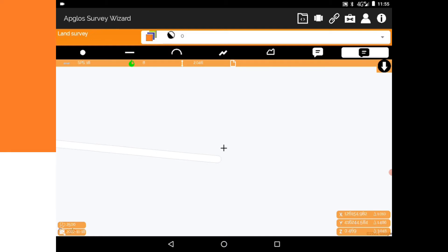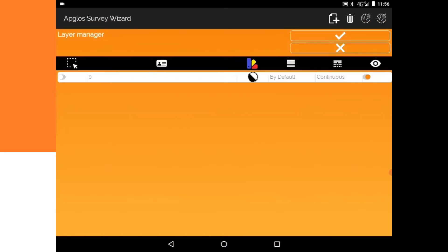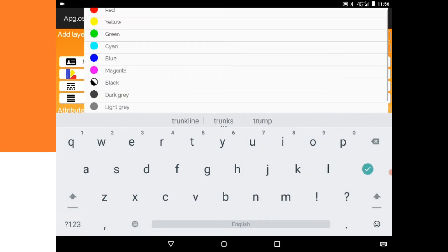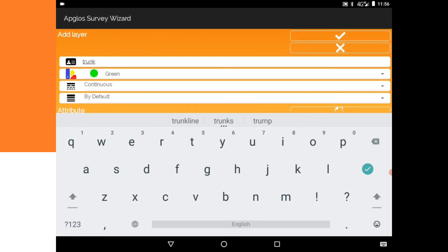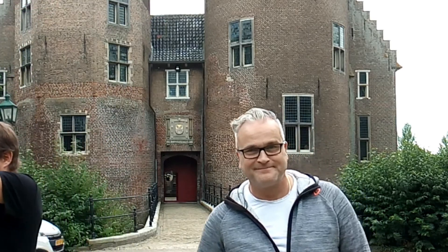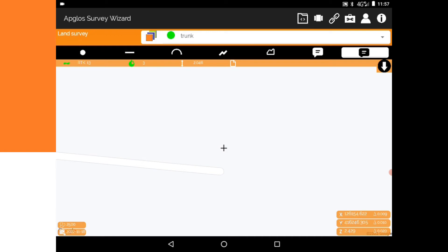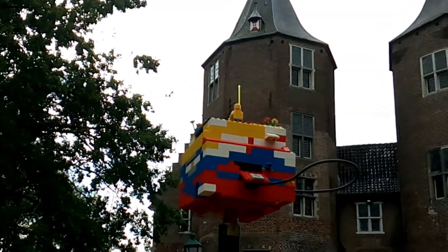Now we want to have RTK so we can map a point. We have RTK! So we make a layer, select the layer name 'trunk', make it the color green, click OK. We go to the trunk, select the layer trunk, and then we map the trunk. X marks the spot — now we map the trunk with a LEGO GNSS receiver!